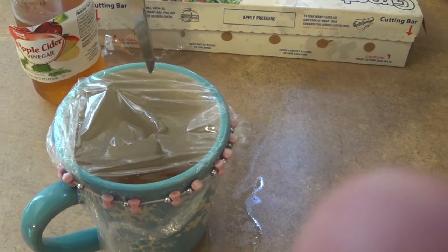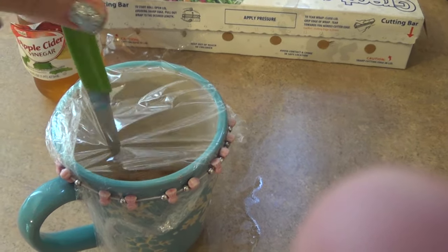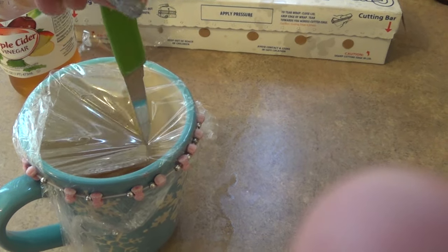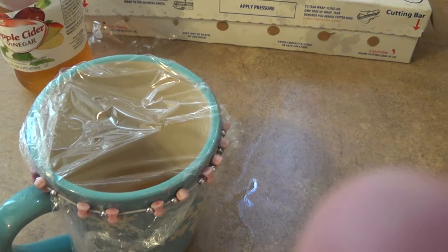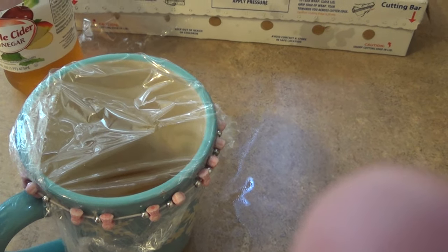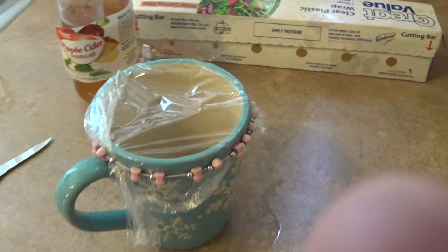And then you poke little holes in it — just like that. Just little holes so that they can kind of crawl in there. What happens is they'll go through the little holes and won't be able to get out. They'll end up drowning in the cider because they drink too much and get sick from it.